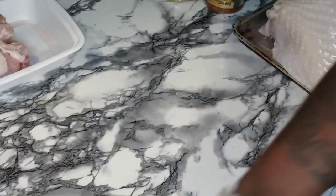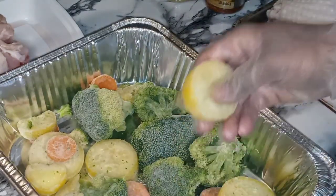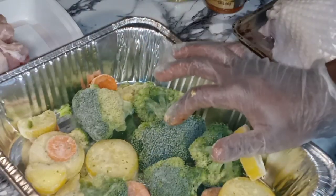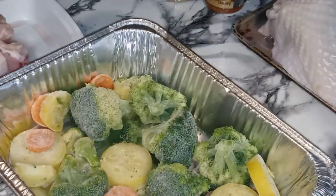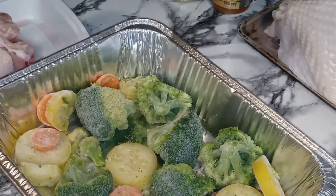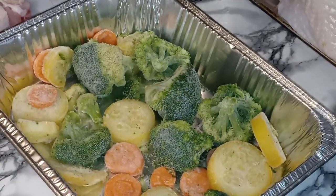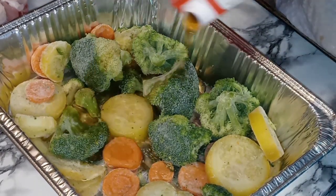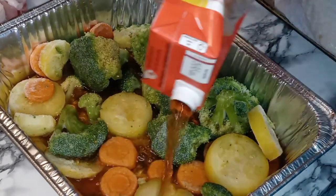What I am going to do is bake my turkey breast on a bed of veggies — Normandy veggies — which is your yellow squash, your carrots, and some nice big fresh broccoli. This is frozen, but don't worry because it's all going to cook together. Those turkey juices from roasting are going to get those all softened up and seasoned. I'm not going to season my veggies. I am going to pour a little bit of beef broth in this pan, about that much.